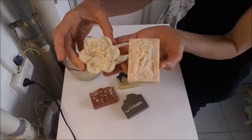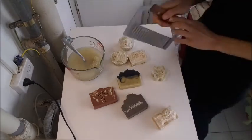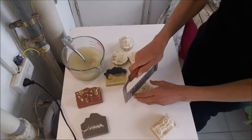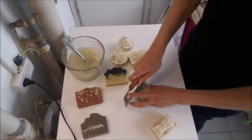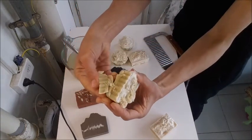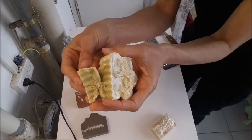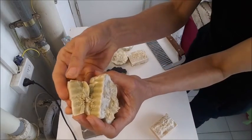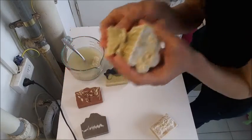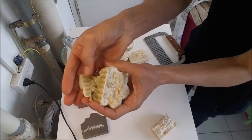So this way I knew beyond doubt that this batch is a lye heavy soap. I cut the soap, and inside the soap it looks very, very good. Not even a hint of white spots. The smell is fantastic, the look is fantastic, the touch is fantastic.